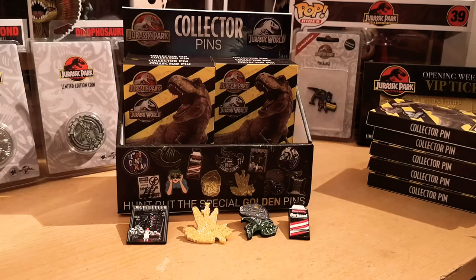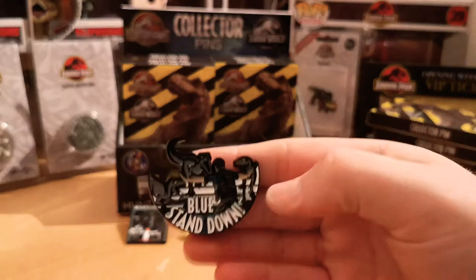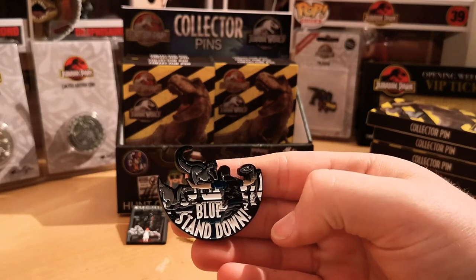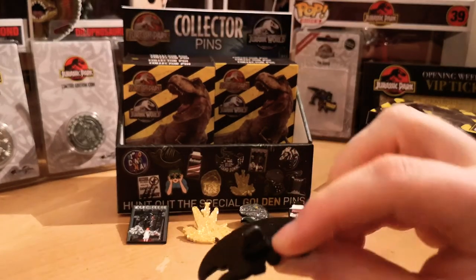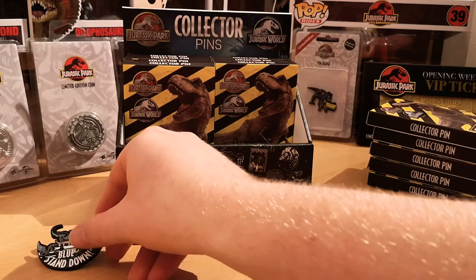Pin number five — we have 'Blue, stand down.' The famous scene of the three raptors approaching Owen. Again nice and detailed and a nice thick pin badge. Awesome, we're doing well.